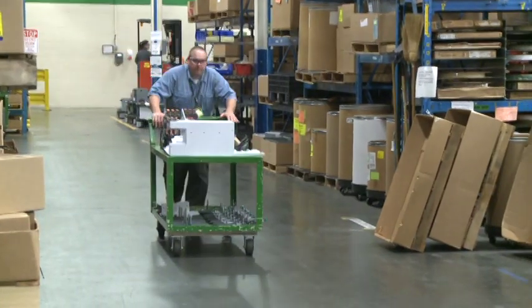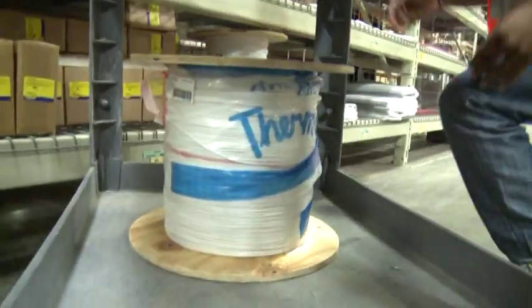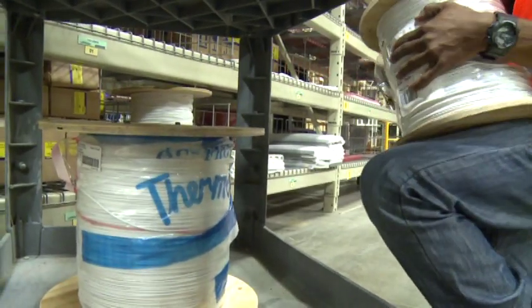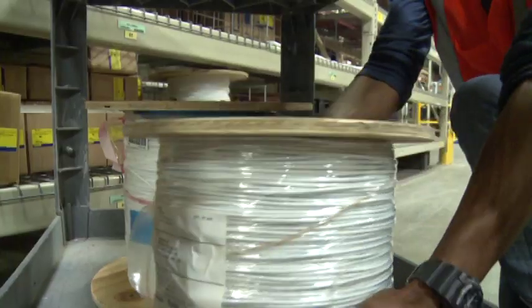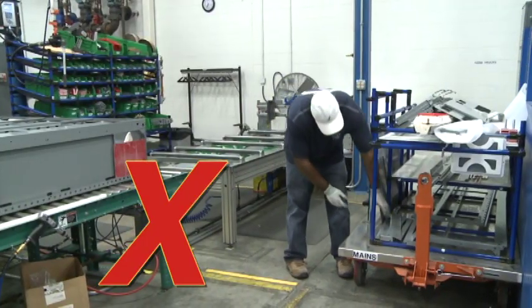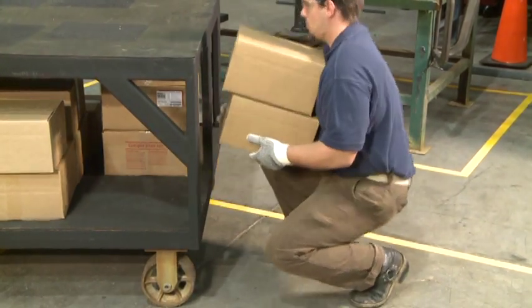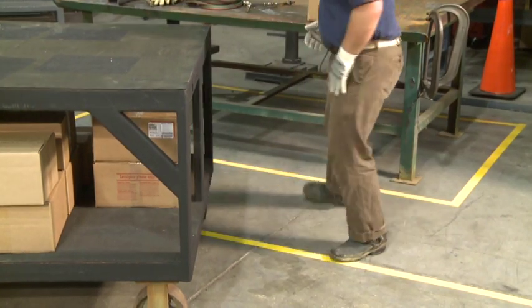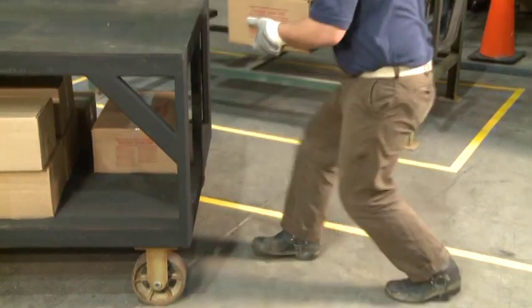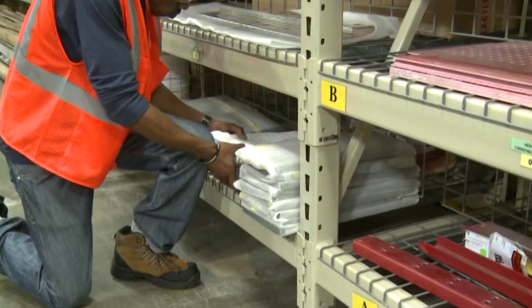When loading a cart or dolly, make sure the total weight of the items is distributed evenly to maximize stability. Some carts also have a lower storage area. Placing some of your items on the lower level helps keep the center of gravity of the cart low, which makes it less likely to tip over. Accessing the lower level of a cart without straining your back can be a challenge. Don't bend at the waist. Instead, squat down and keep the load close to your body until it's time to transfer it to or from the cart. You can also kneel down and use your leg as a bridge to help support the load as it is transferred. This technique is especially useful for heavier items and also works to access items on low shelves or under racks.